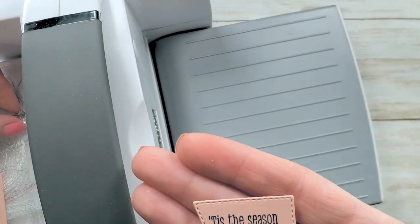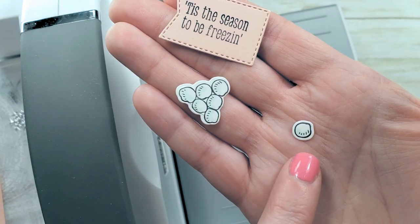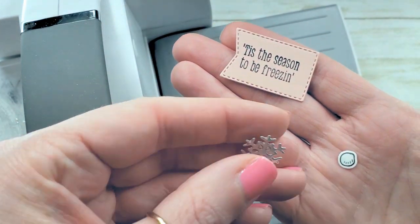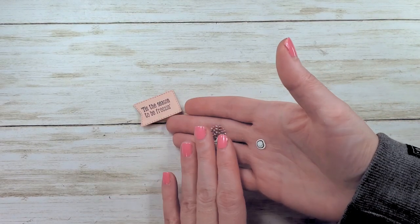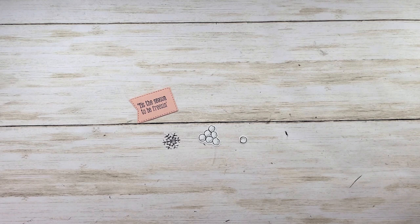We need one little snowball — we'll save the other two for another project. And we need one of these little snowflakes; save the other one for another project. This is just an easy project to make multiples of because you can make so many efficient moves — cut extras all at one time and multiple cuts in one pass.